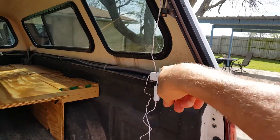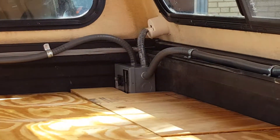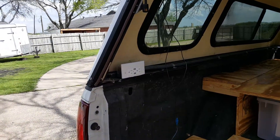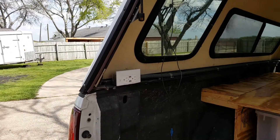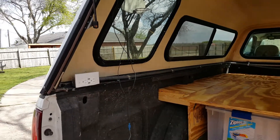These two outlets over here are on one breaker. The breaker box is way down there in the corner, as you saw in an earlier video. So we have two breakers and two outlets — one on the passenger side and one on the driver's side.